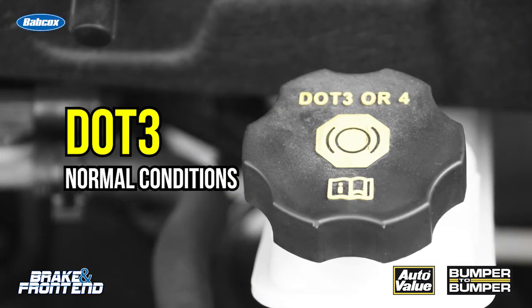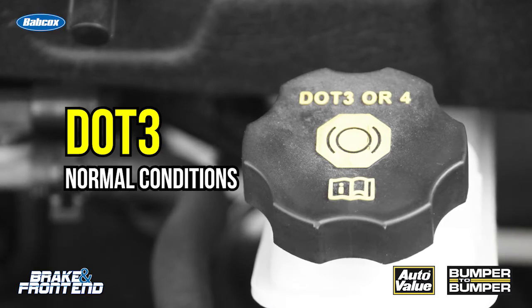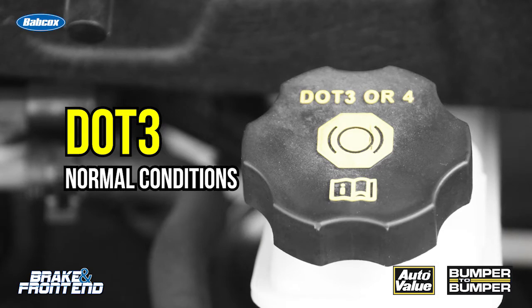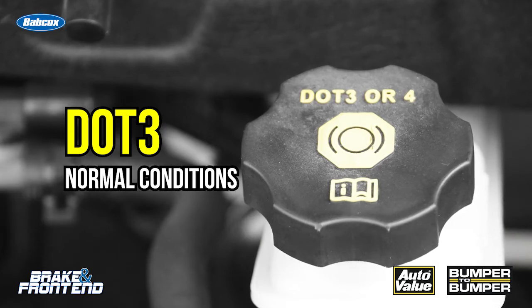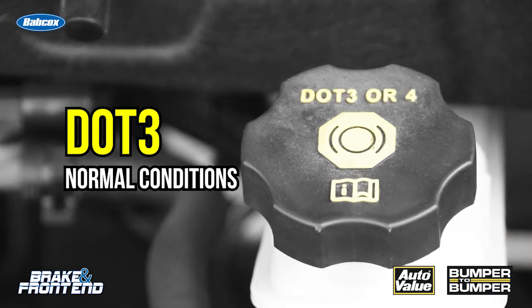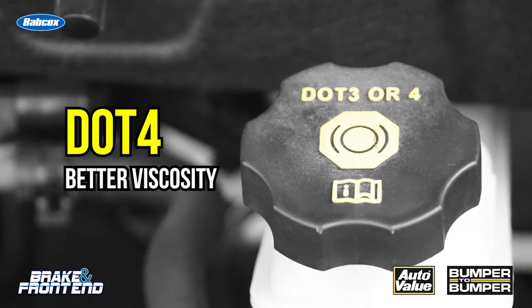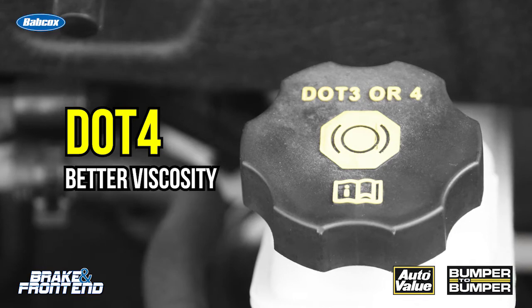DOT 3 is designed for normal conditions and it's been around since the 1980s. DOT 3 has a performance criteria for a certain wet and dry boiling point of the fluid. DOT 4 is a little bit of an improvement and it has better viscosity under a wider range of conditions.